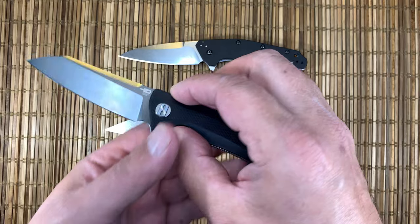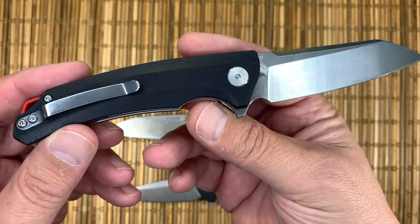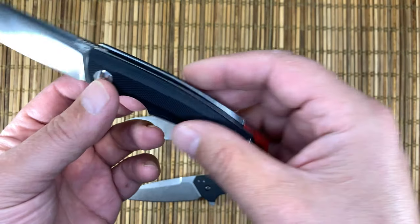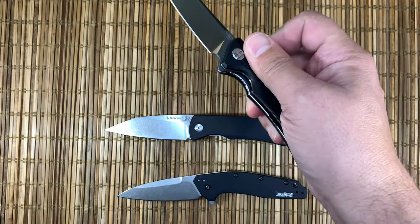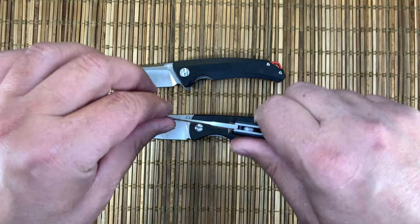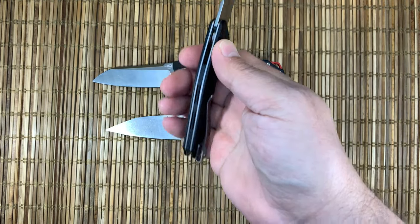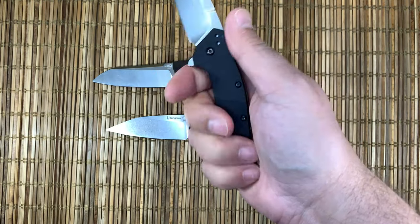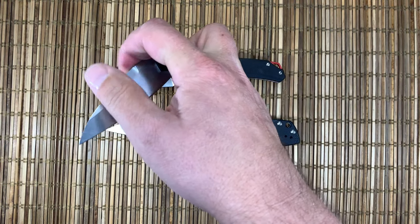Thanks again for joining me for the Bestek Telex, and thanks to Bestek for providing it to the Passaround Group. Just a super well-executed little knife that has got some solidity to it. It feels certainly more solid in the hand than the Dividend, just due to the ultra-thinness of the Dividend and the slick scales of the aluminum.